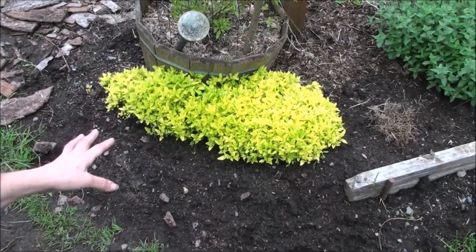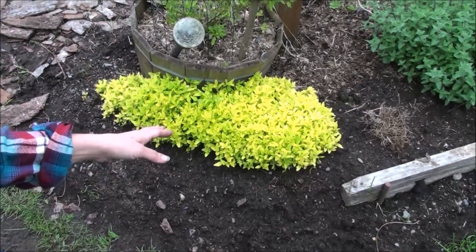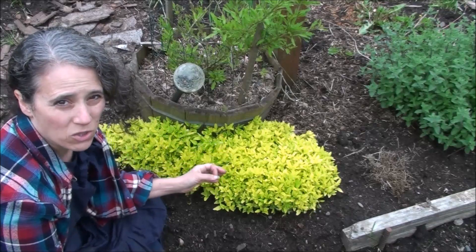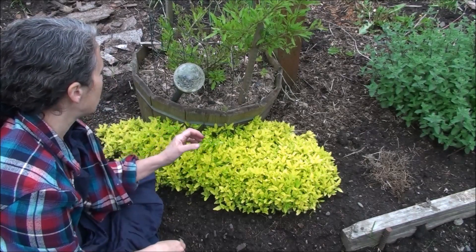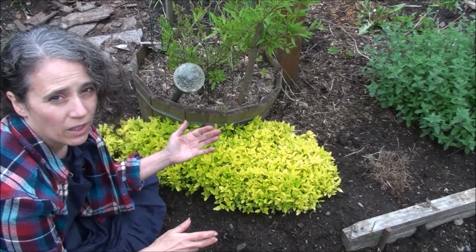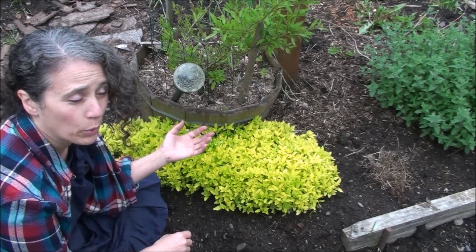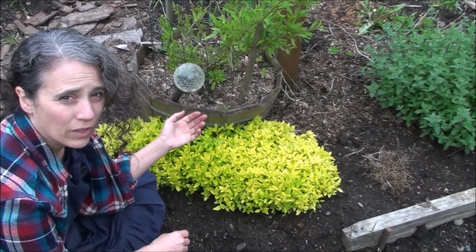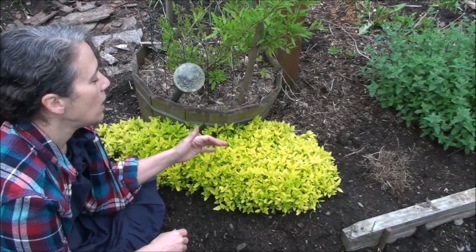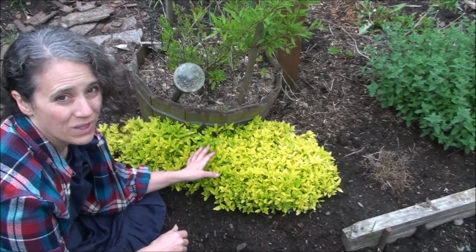The golden oregano is going to have similar health properties as regular oregano, but I assume it won't be quite as strong because the golden oregano has a very mild taste — much sweeter with a wonderful aroma. It tastes great fresh. Your regular oregano eaten fresh is super hot and just burns, but this is not like that at all. It has a light oregano flavor without any of the heat, making it a wonderful culinary addition to salads. I dehydrated some last year and it was excellent in dishes.